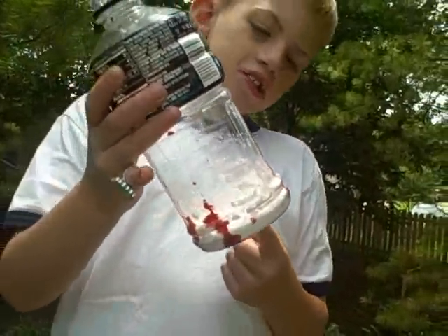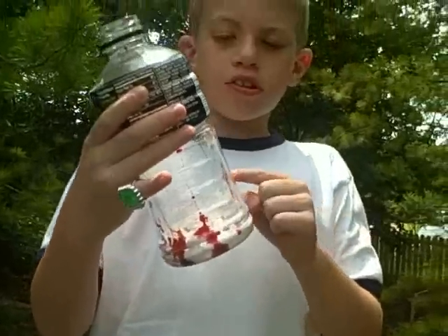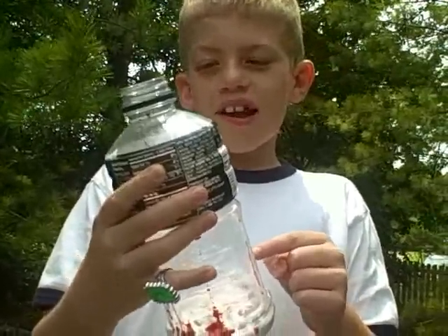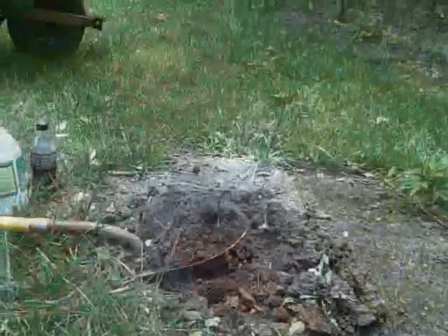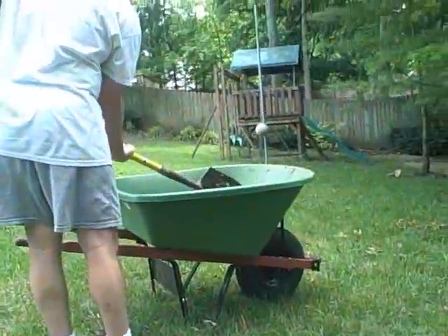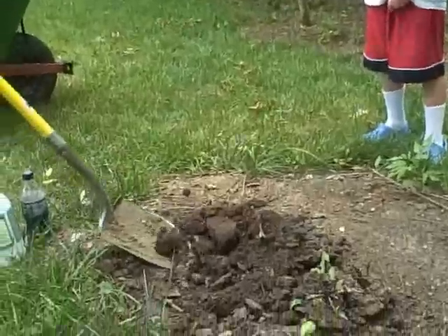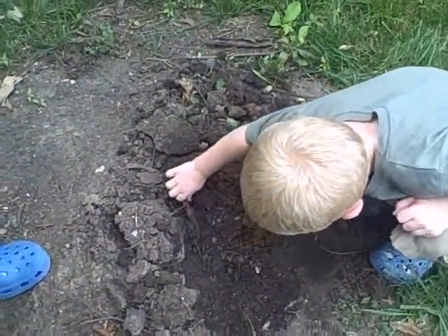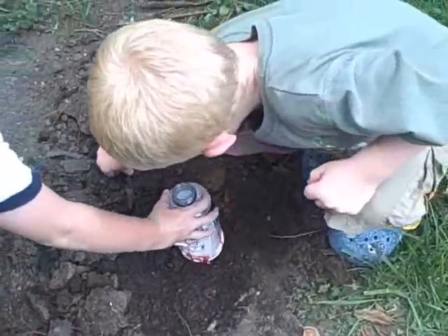You take a bottle and then you put some baking soda in, and then you put some red food coloring in. This is my dad putting the dirt in the wheelbarrow to make mud. We're mixing water and dirt together to make mud. We're going to put our bottle in this hole.